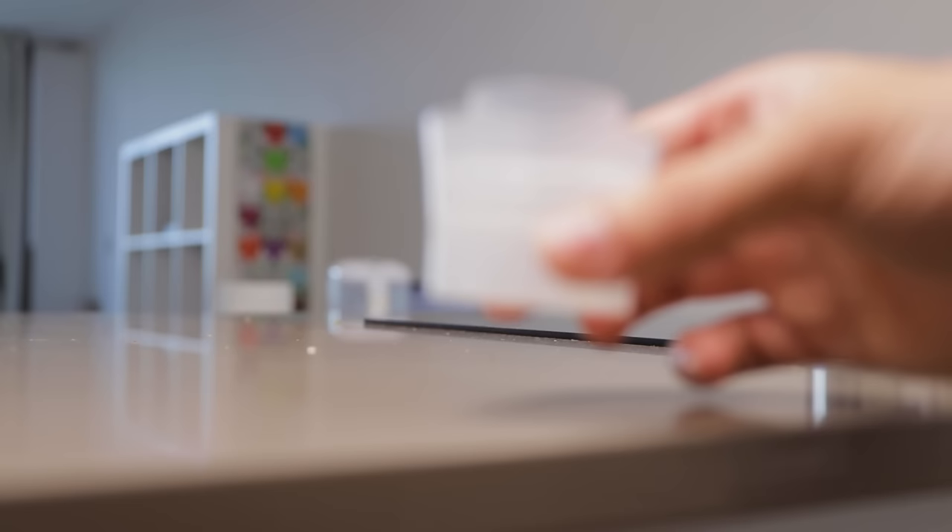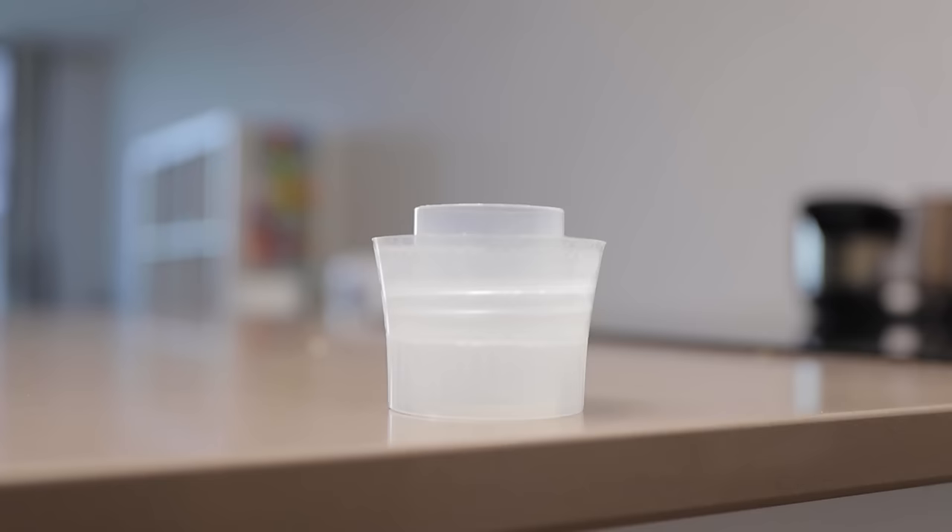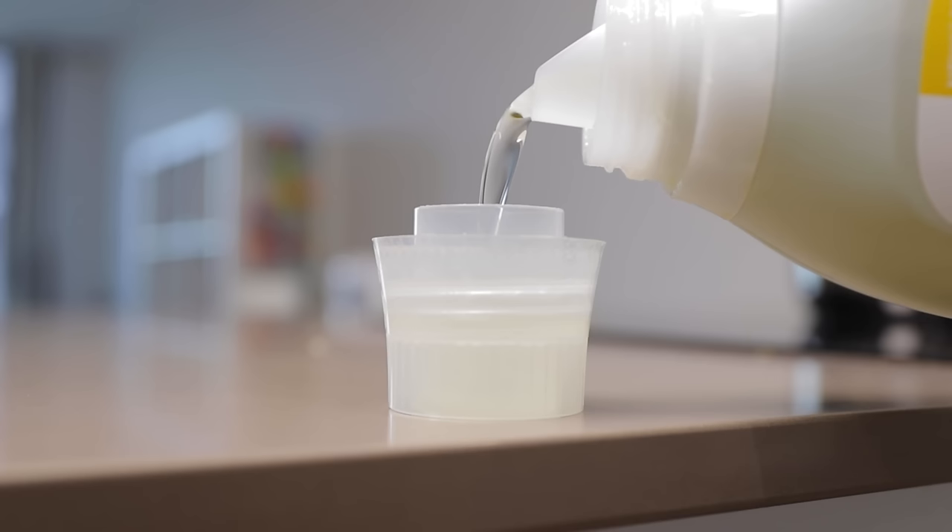Number two: more detergent does not necessarily mean a better wash. If you use too much laundry detergent, it's not going to get rinsed away properly, and then it's going to stay stuck to your garments and stiffen up the fabrics. Simply use the recommended amount of detergent for the size of the load you're putting in the washing machine — just look at the back of the packaging for all the information.